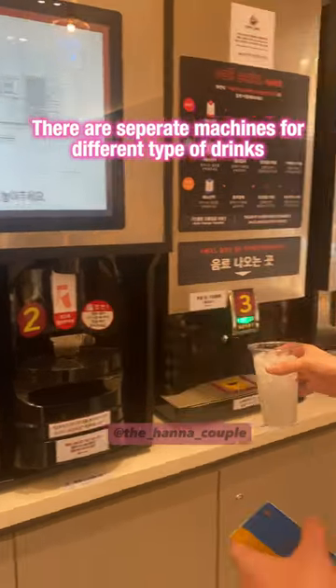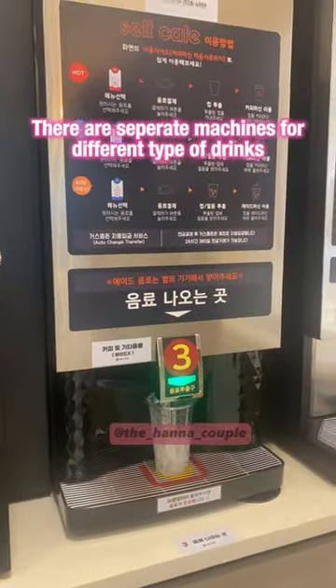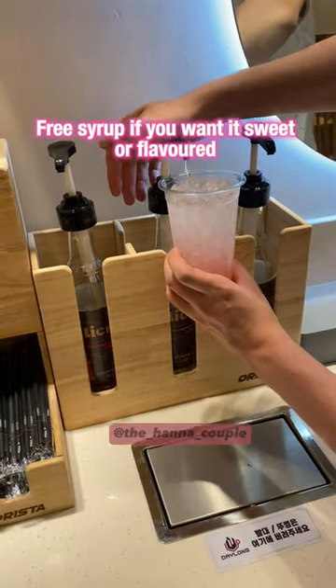There are separate machines for different types of drinks. Free syrup is available if you want it sweet or flavored.